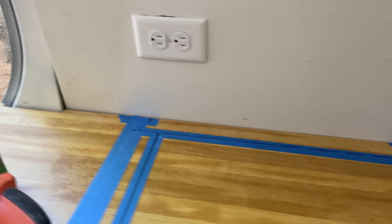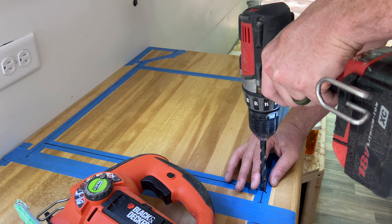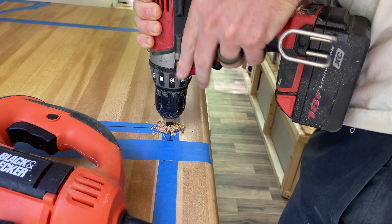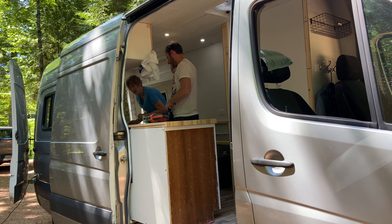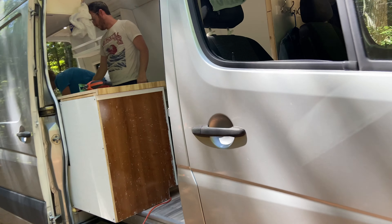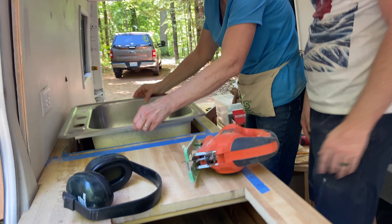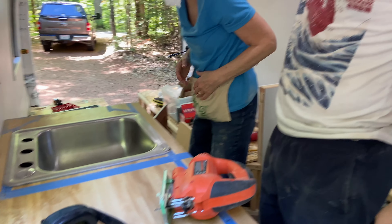This is one of those measure-20-times-cut-once situations. Go real slow and hopefully get it all right the first time. First pilot hole. Oh, that looks nice! Oh my god! First try — because that's all the tries I had.